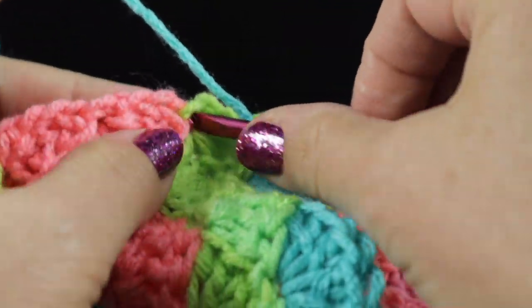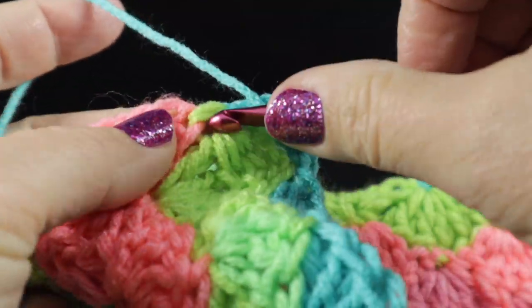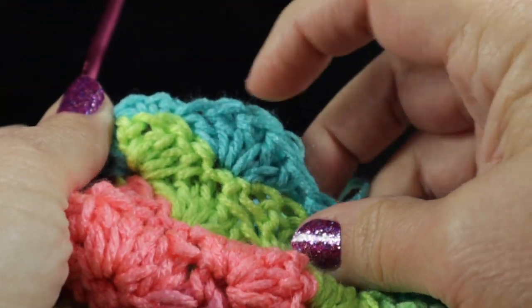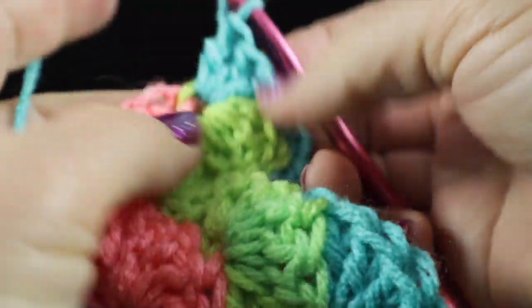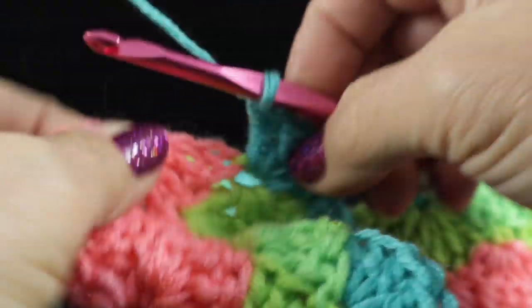I'm going to work five double crochets in that space. This is the same as we've been doing for the shell stitch — one, two, three, four, five double crochets. So I'm going to work five double crochets right in that space.